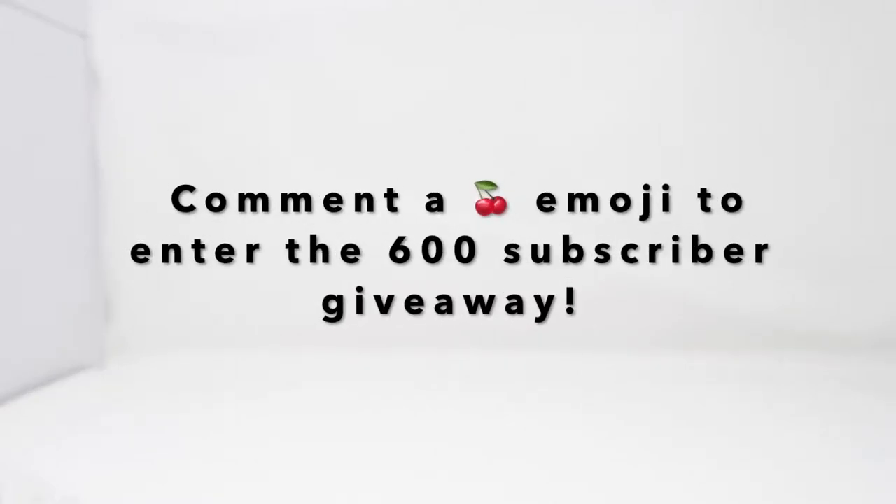All right guys, so we are back from this hunt, and I did not pick up anything from Hot Topic today, just wasn't too much I was interested in, but I picked up three things from GameStop, so let's get straight into it.